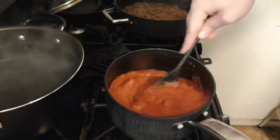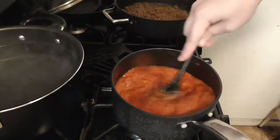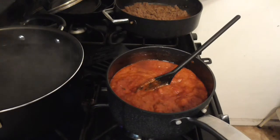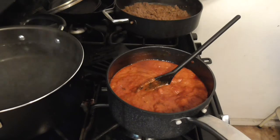Oh, you see how it's getting creamier? That's what you're looking for right there. Now add your pasta — however much you want. I'm doing a bunch of this because leftovers are good.